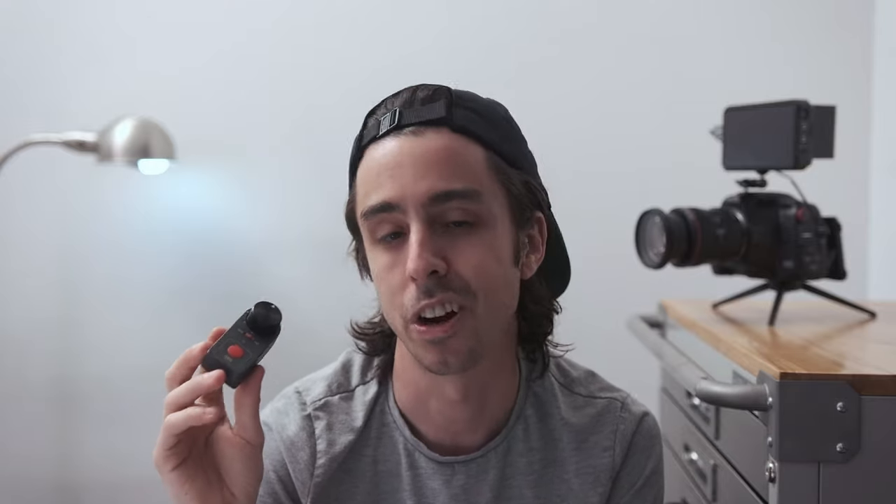I'm calling it the follow focus remote for lack of a better name. You can get ones that have different colors for that button, ones that have two dials for even further control, and ones that have different battery capacities — if that's something you care about and want to save a few bucks.